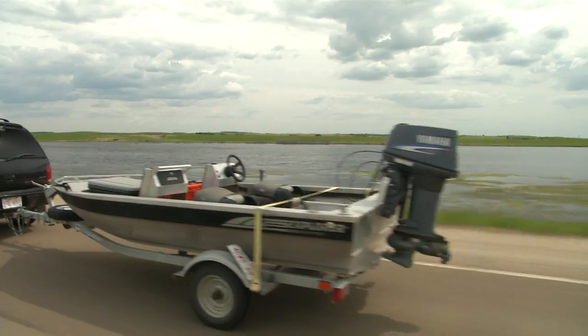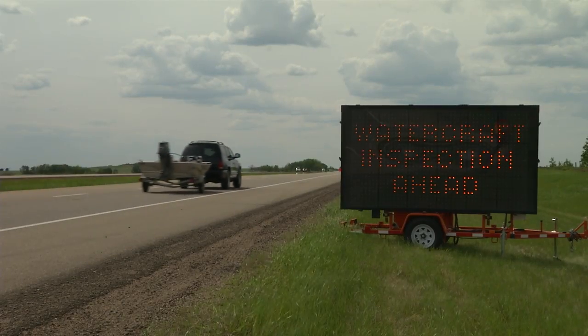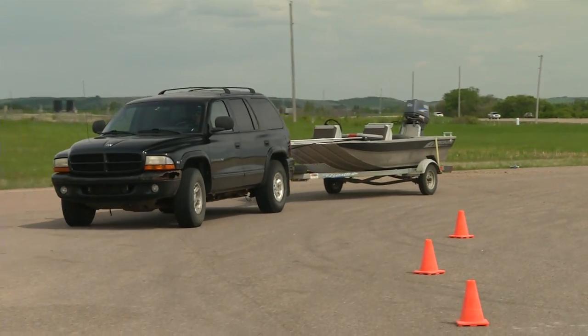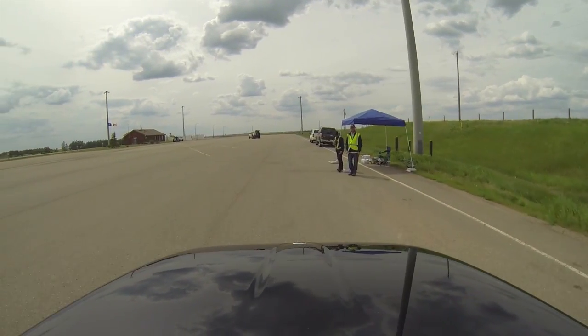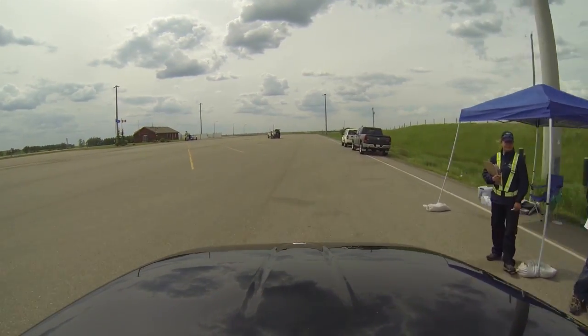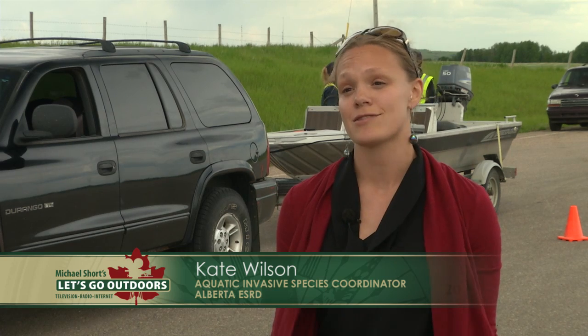Driving back from a fishing trip out of province this summer? If so, you're being asked to pull into one of several watercraft inspection stations to have your boat looked over for some unwanted invasive species. We are opening our boat inspection stations — we have four on major highways entering Alberta. This is the Vermilion site, and we are really concerned about boats on the eastern border because of a new infestation at Lake Winnipeg, Manitoba.